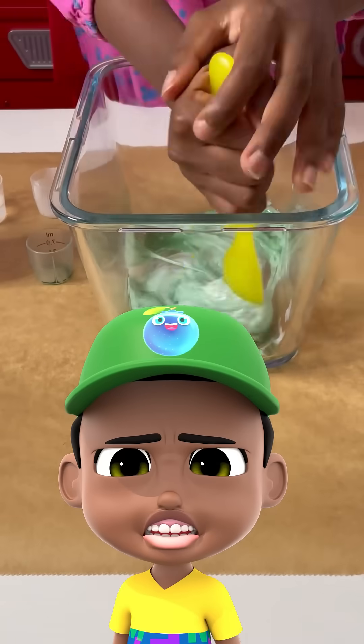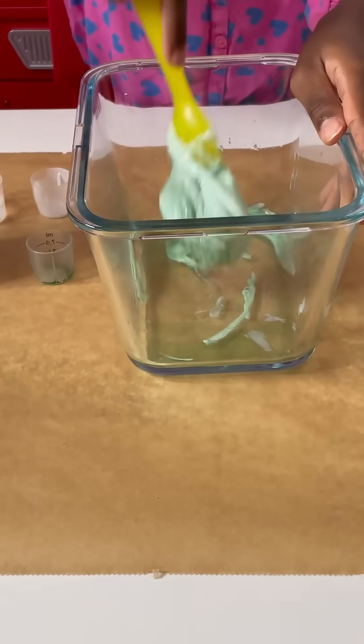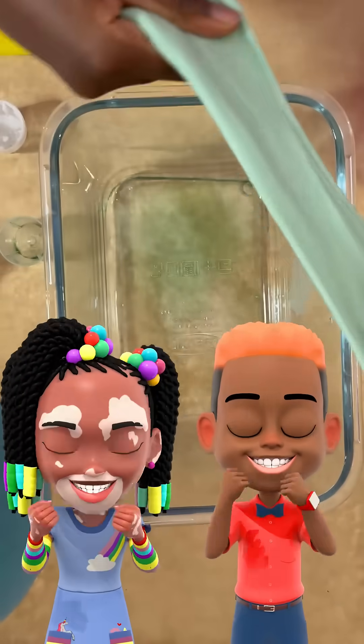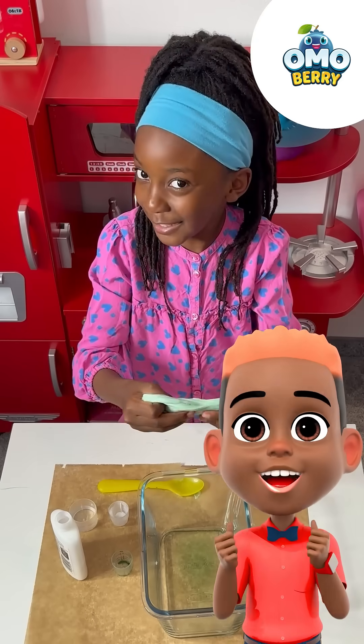This is very hard to stir. Now we're going to squish with our hands. Have a slimy time and don't forget to clean up.